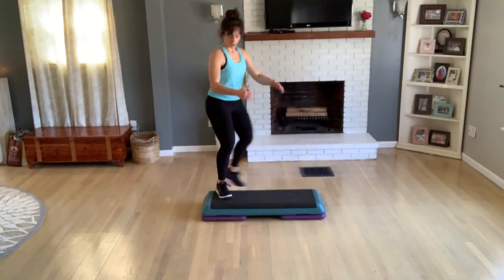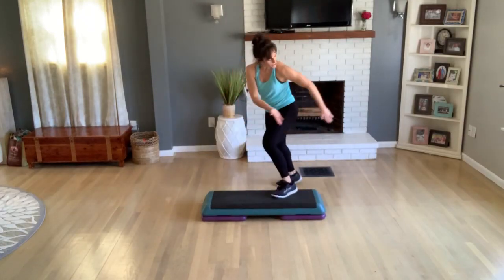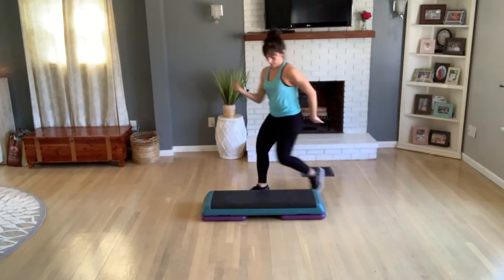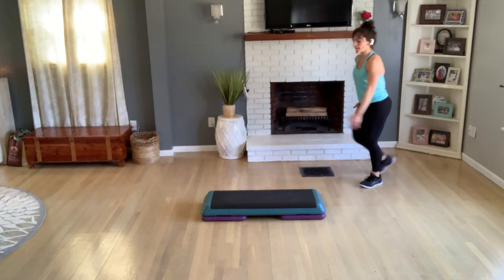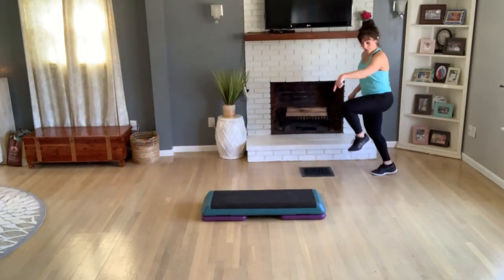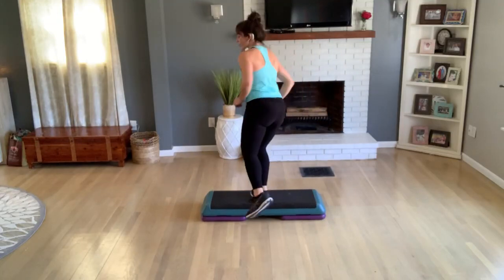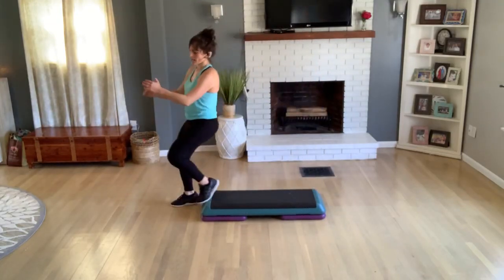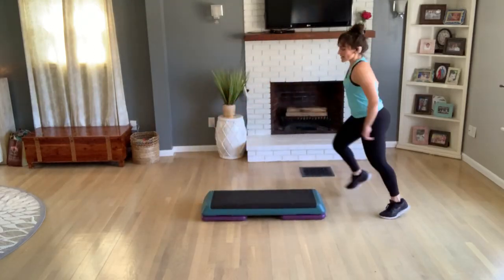Turn step, turn. Knee, walk it back. Knee, walk walk. Knee — do this again. Knee, walk walk. Knee, one more. All right, here we are — up on top. One tap, exit, jack. Shuffle straddle. Diagonal cross, diamond or turning.